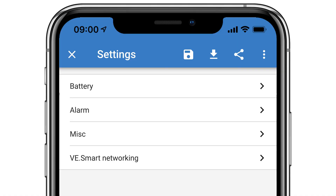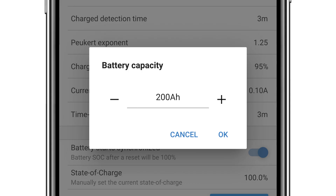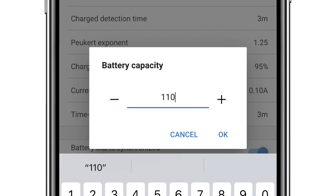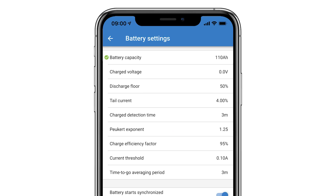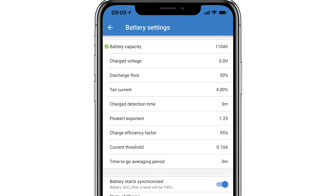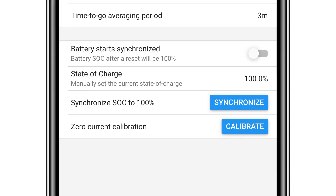I'll click on the cog at the top right of the screen, then from the settings screen, Battery. I'll enter the total of all my battery amp hours — in this instance, as there is only one battery, I'll change this to 110 amp hours. There are many other settings you can change depending on what type of battery you have. At the bottom of this page you can select the Smart Shunt to reset to 100% state of charge if the power is disconnected, and manually set the current state of charge.